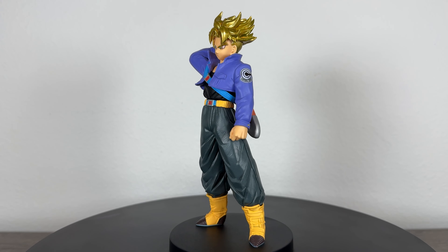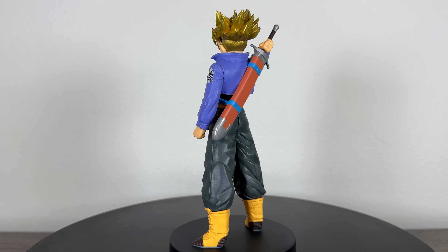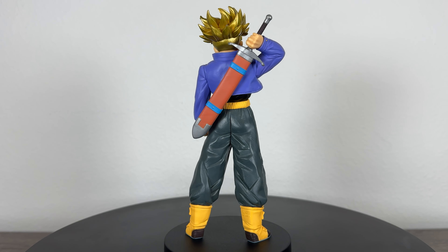We're back with one of the latest Blood of Saiyans figures from earlier this year and this time it's a fan favorite, Super Saiyan Future Trunks.